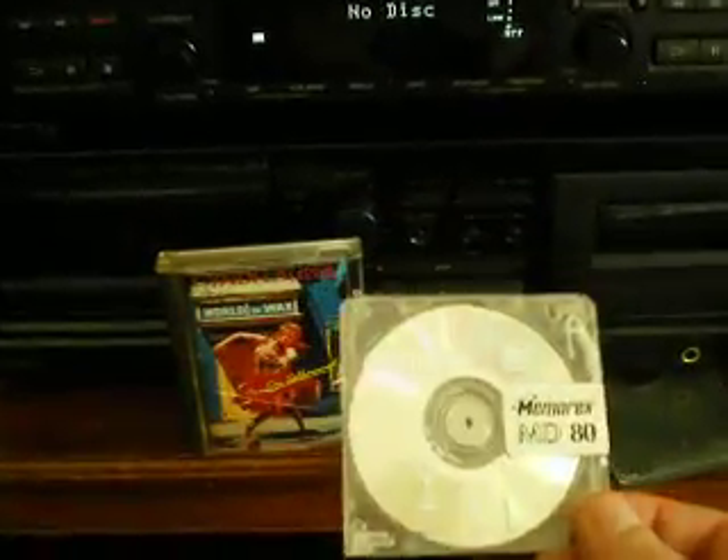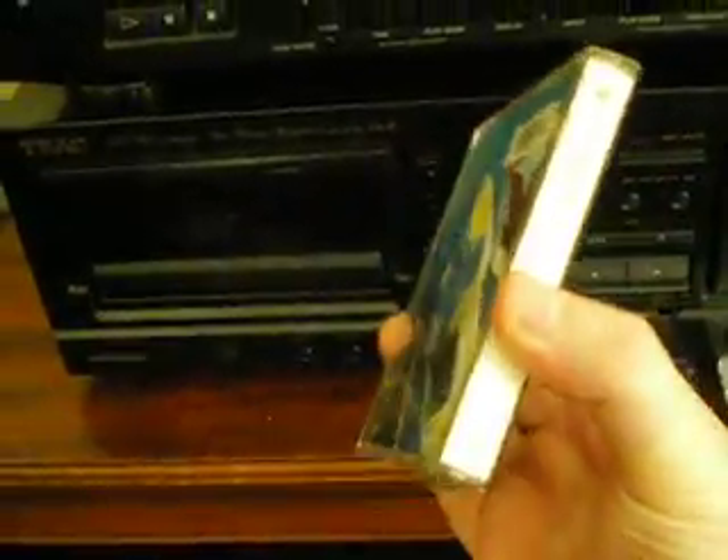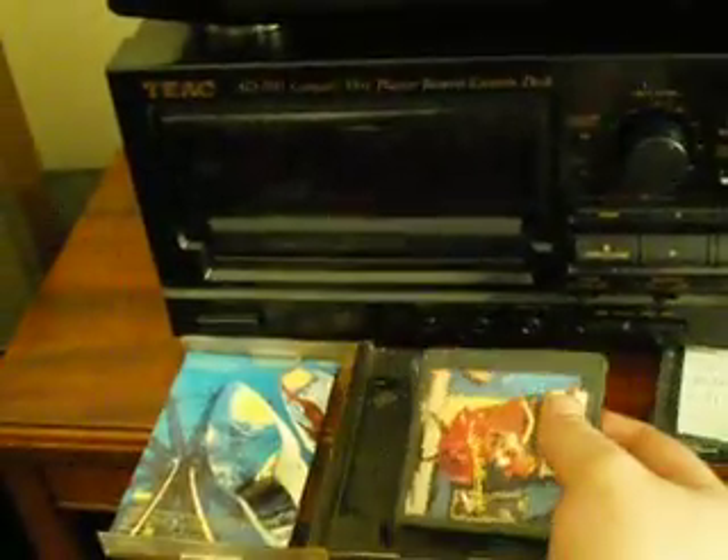So it's very cool — you can look that up online to learn more about it. Let's get into the machine. First I'll show you the operation of the mini disc. This is a pre-recorded mini disc, which are rare as hen's teeth. I bought just a few of them just to have them. They come in a case that sort of looks like a cassette case.